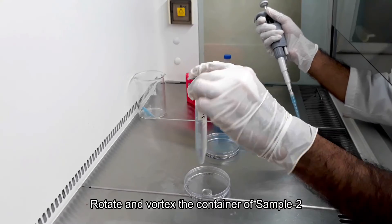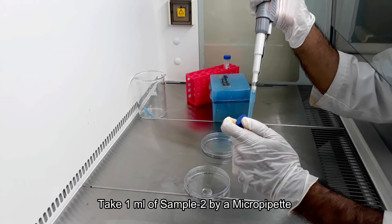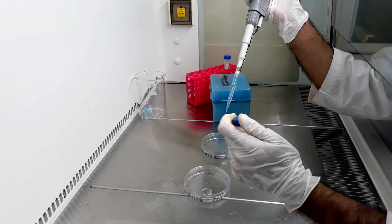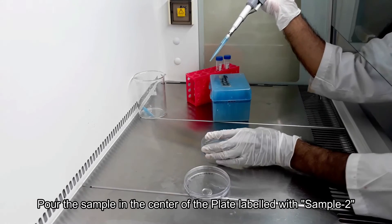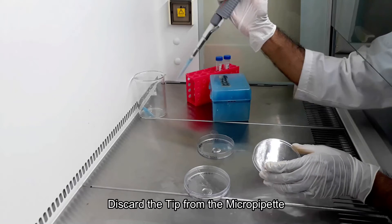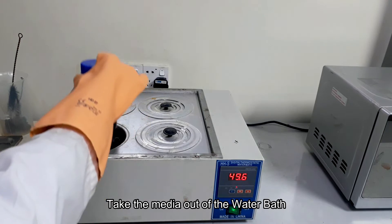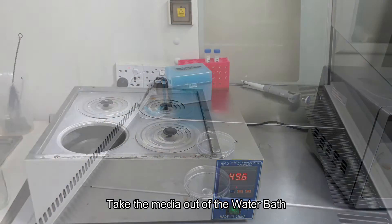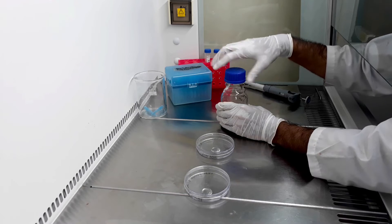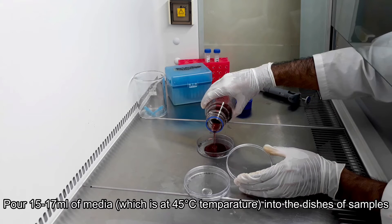Do the same thing for taking sample 2 on the second petri dish. Now, bring the sterile culture media and pour 15 to 17 ml of the media onto the sample.